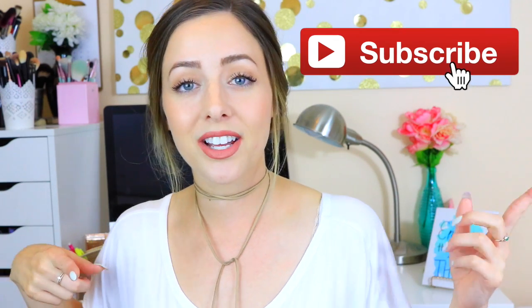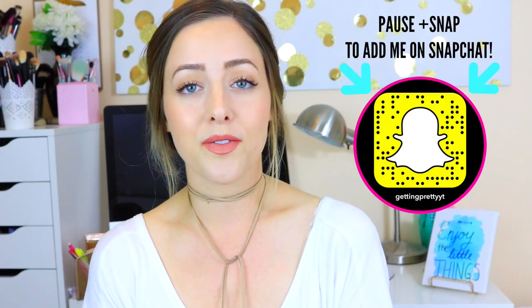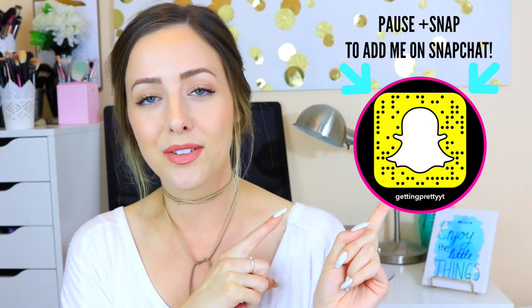Please don't forget to subscribe to my channel if you haven't done so already, and also follow me on all of my social media, especially Snapchat. You can actually follow me by snapping this code right here. And if you want to see how to do some really fun DIY projects for the summer, then just keep on watching.